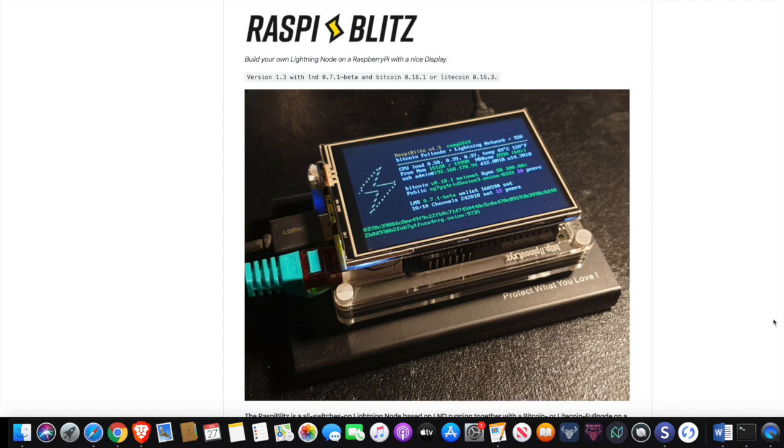My name is Pertesh, here with Kaizen Crypto, bringing you guys another video. Today we're going to be taking a look at the RaspiBlitz Bitcoin Lightning Node.